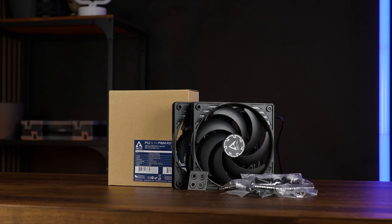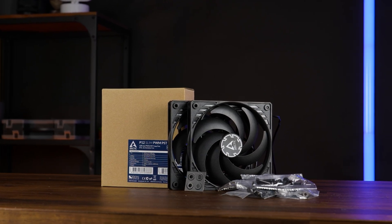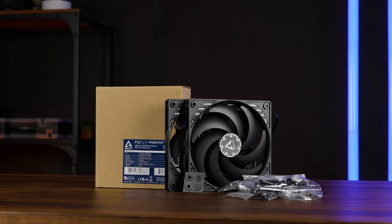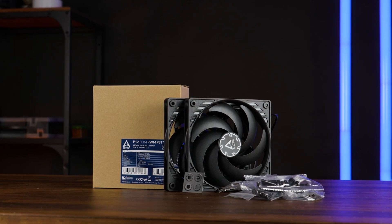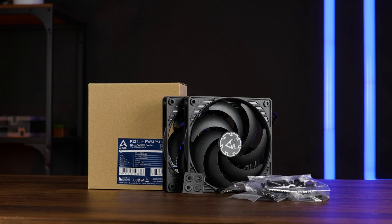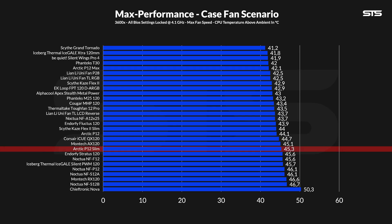We first tested the Arctic P12 Slim using the case fan simulator, which measures the CPU temperature underneath a passive heatsink in a wooden box where the two fans recycle the air within it. Spinning at the max 2100 RPM, the slims did not suck. At 45.3 degrees C above ambient, they did not land at the bottom of the list, which is kind of impressive and interesting at the same time.